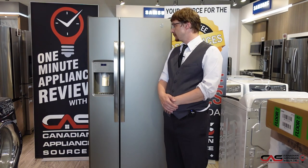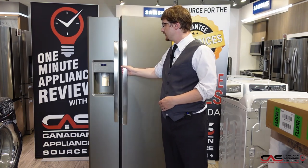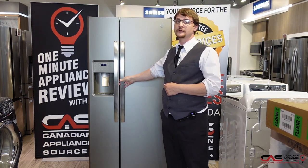You can get this model in white, black, stainless steel, or black stainless steel. This particular model does have a water and ice dispenser on the door, as well as LED lighting on the interior. It has a 21.4 cubic foot capacity.